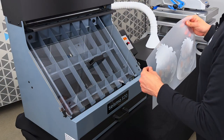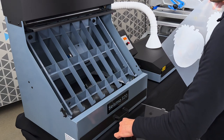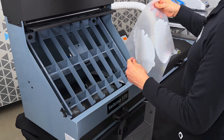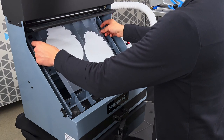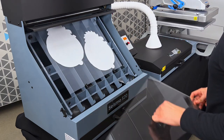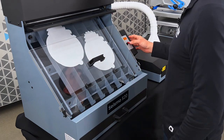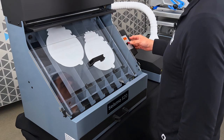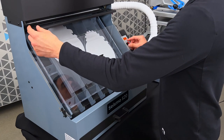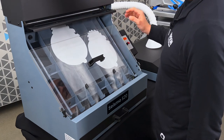Now that our print has been completed, we're ready to put it inside the powder applicator. We'll remove the cover, place our film down, and put our cover back on. Now we're ready to turn on the vibrating unit to prepare for the powder to be applied. This will help with shaking off excess powder as it's being applied.